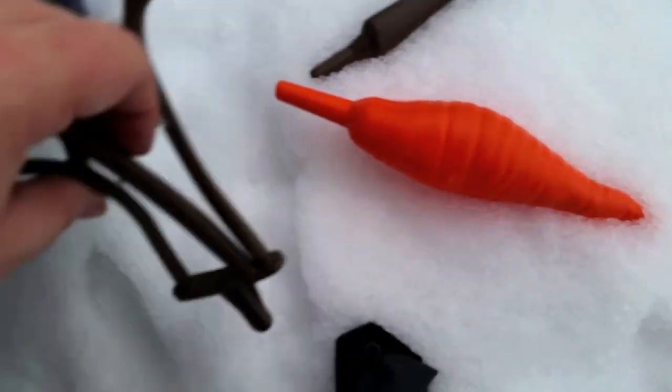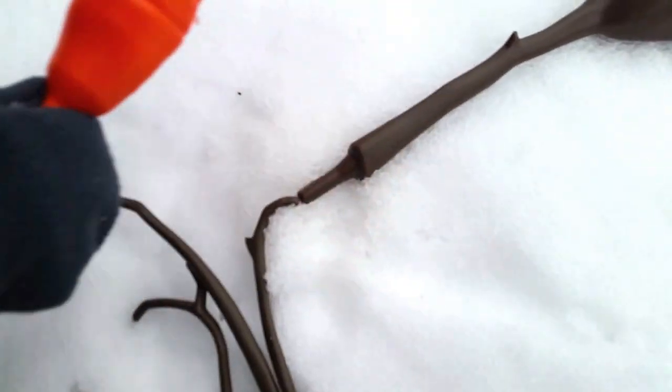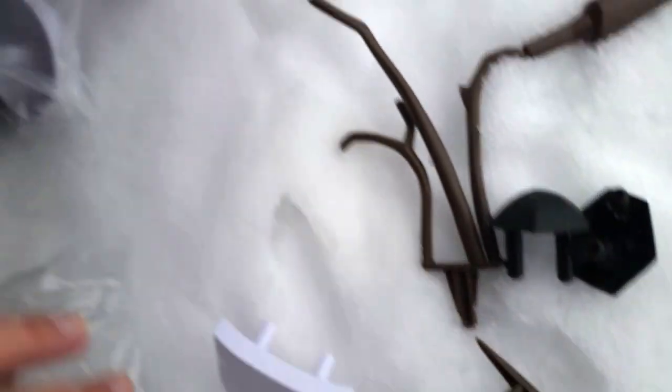We've got arms. That's for his head. These are his little buttons. His teeth. They're so cool.